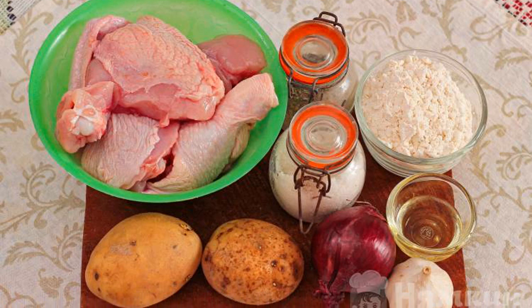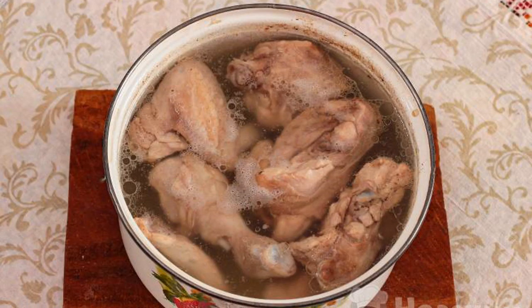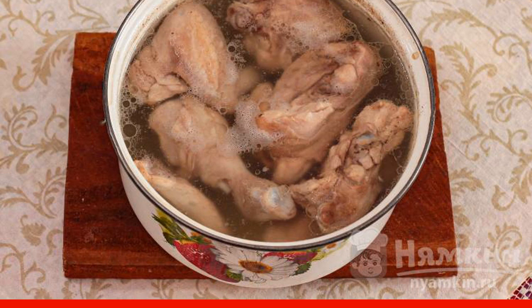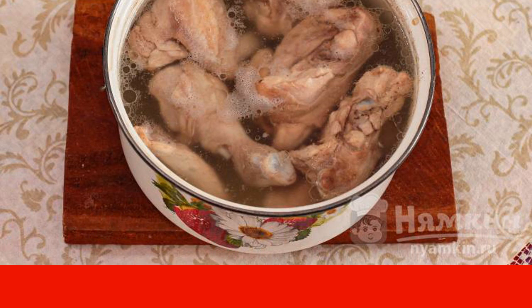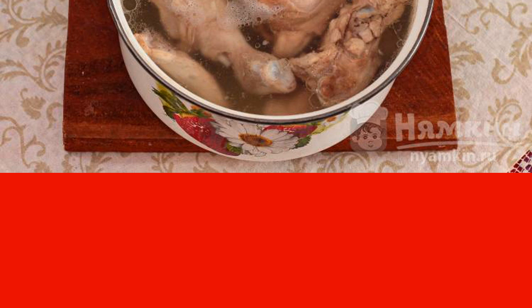We will prepare all the products from the list — it will be much more convenient to cook this way. Cut the chicken carcass into large pieces, rinse, put in a saucepan and pour a small amount of water just to cover the meat. Bring to a boil over high heat, let it boil for two or three minutes, and drain the first broth. Wash the pan and meat under running water, washing off the foam flakes. Pour three liters of clean water, let it boil again on high heat, then reduce the heat to a minimum and cook the chicken for an hour and a half.